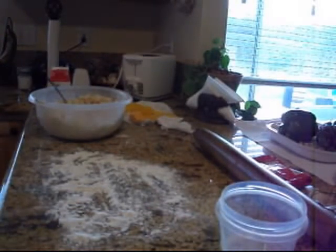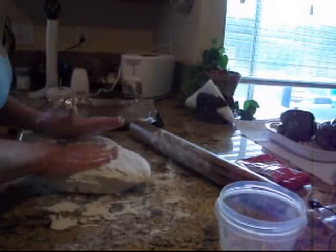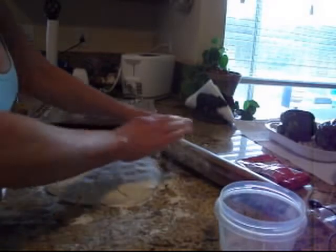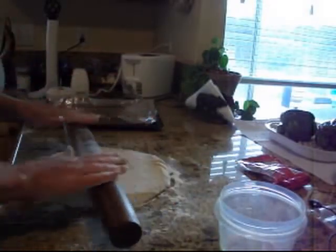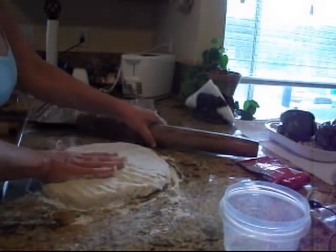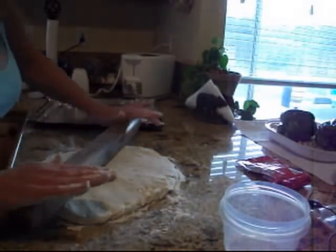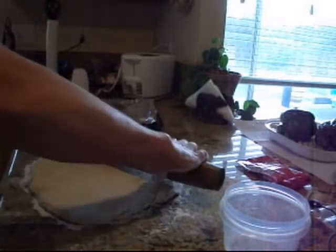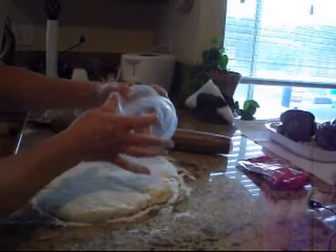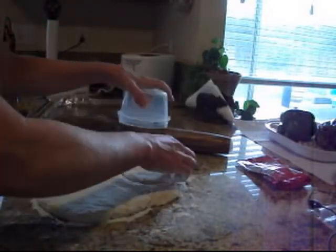Alright, so I'm ready to roll these out. I've got a pretty good-sized batch here. I've got flour on my granite, which will help keep the dough nice and cold. Unlike the tortillas that I make, I want pockets of shortening — that's what's going to make this biscuit flaky and light. I'm going to roll this out. These are for sandwiches, so they're probably going to be a little thicker and bigger.